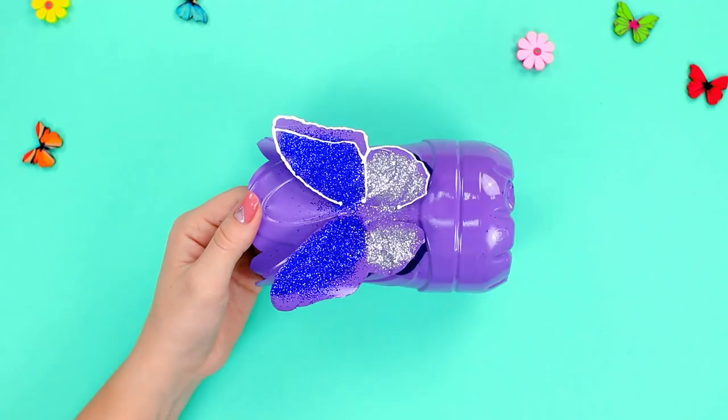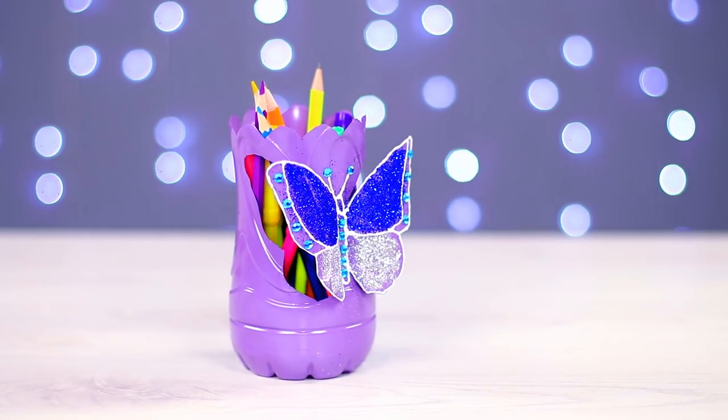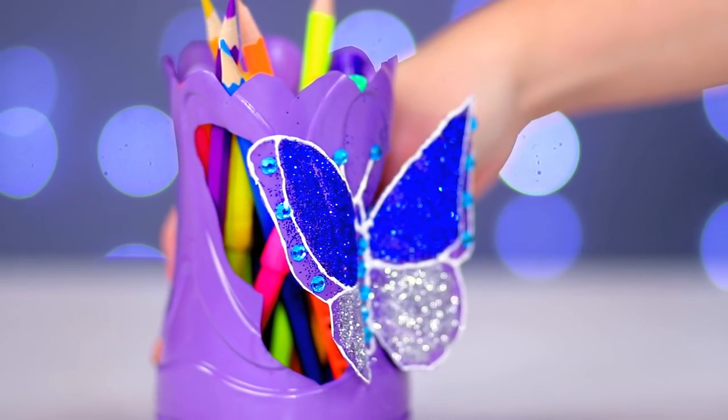Sprinkle some blue and silver glitter on the wings and make a white outline with some paint. Now decorate the body and the wings with blue rhinestones. Here is our pretty pencil cup featuring a beautiful hovering butterfly.